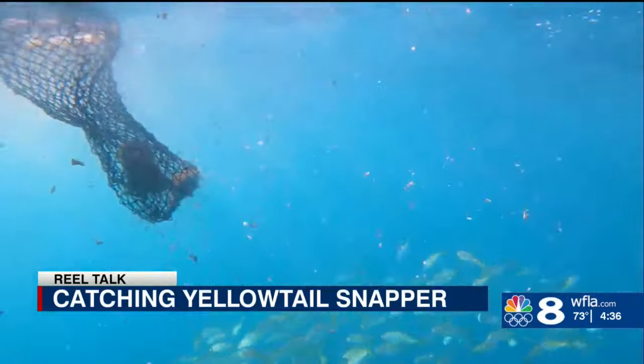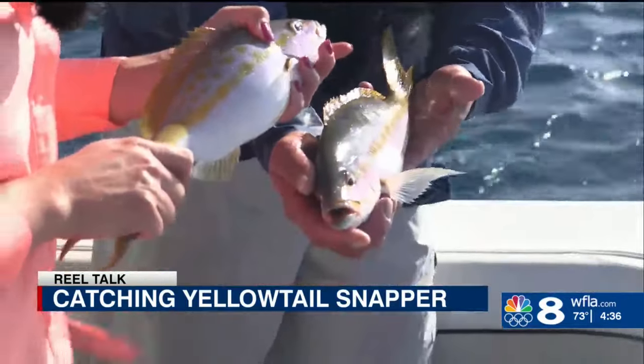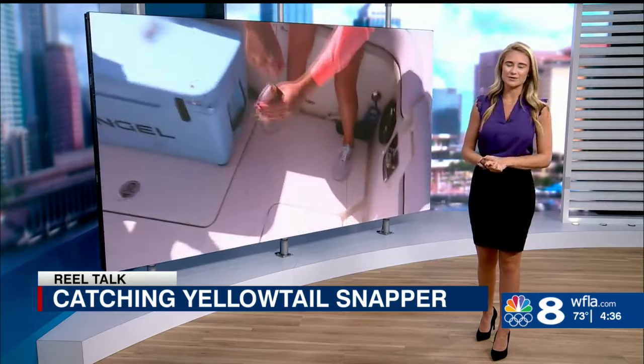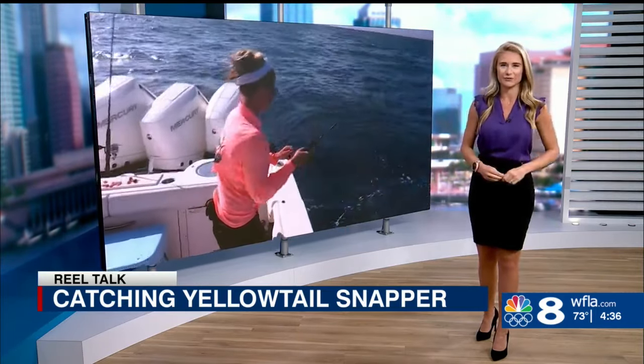But it really is that simple — let your bait flow back with the chum in the current so it looks like the other chum pieces. Fishing for yellowtail snapper is such a fun day because it doesn't require a lot of gear and the whole family can get in on the fun.